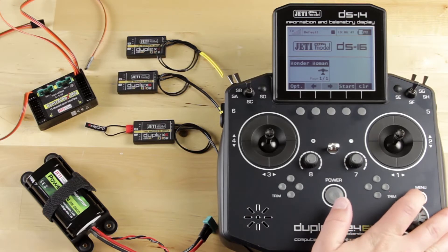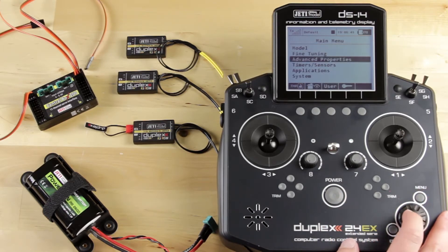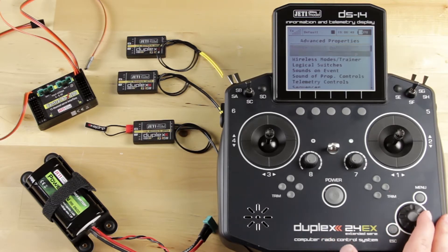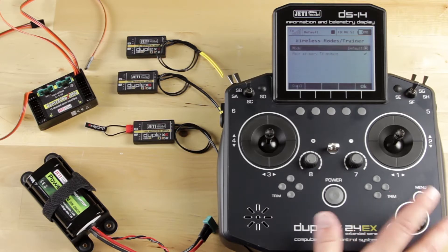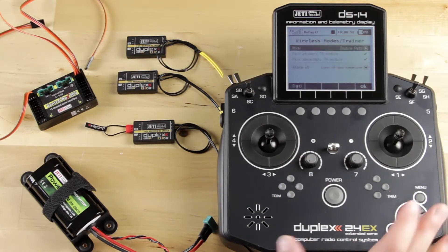So you're going to go into the transmitter, and the very first thing you need to do is change the mode. Go to Advanced Properties, then Wireless Modes and Trainer. And where it says mode, you want to change that to Double Path.